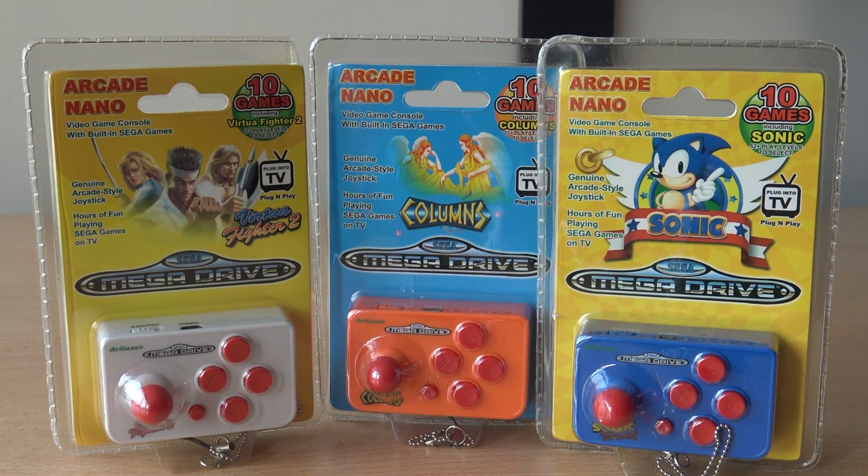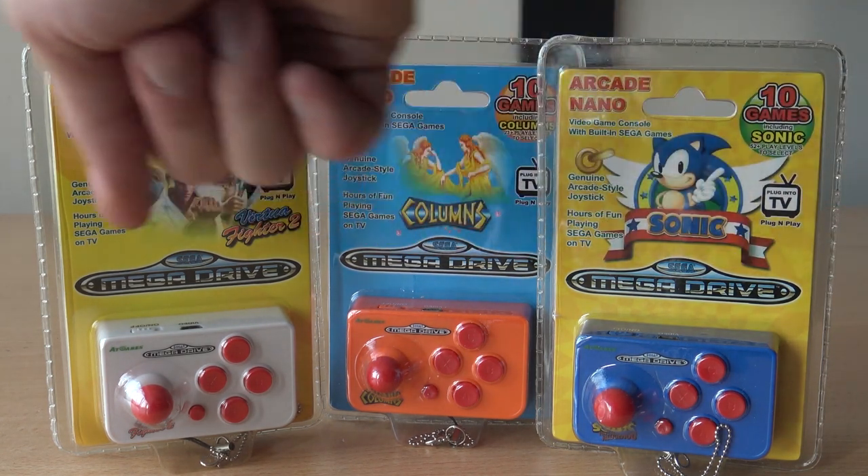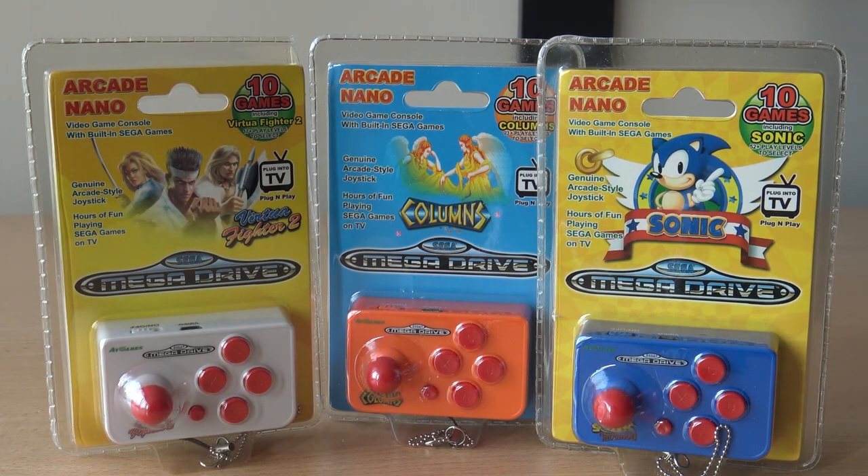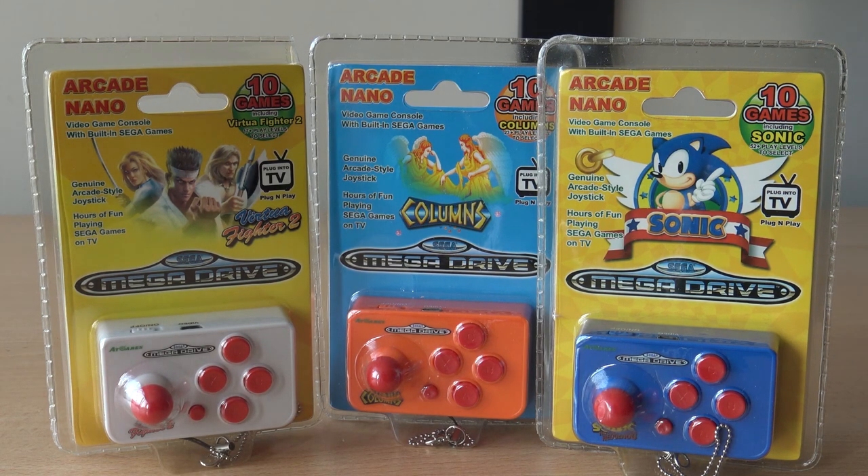Hey guys, welcome back to the channel! In this video we are going to take a close look at one of these arcade nano machines. You can get duo or triple ones, but it's a bit of a bummer nowadays — the blue one and the orange one are quite difficult to find. You can sometimes find the white and orange one, but mostly the blue is sold out everywhere.